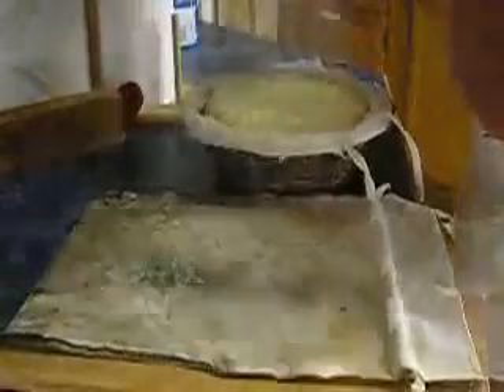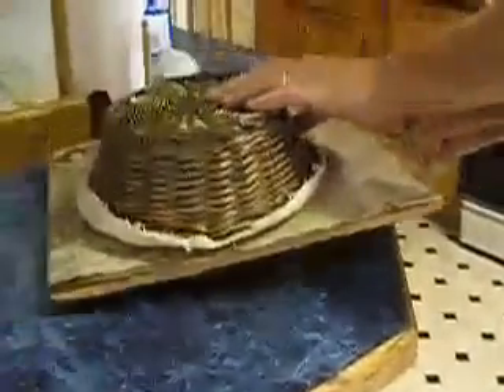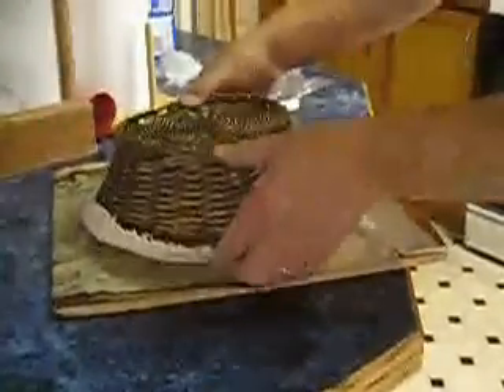I'm not jerking it off because I don't want it to collapse any more than it has. Next, I'll cover the dough with the super peel, flip the whole mess over, and gently remove the banneton.